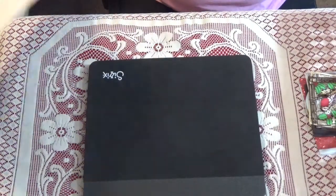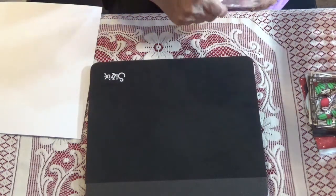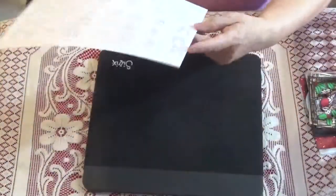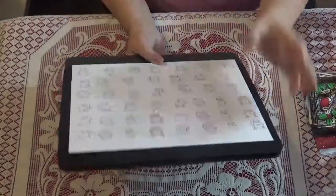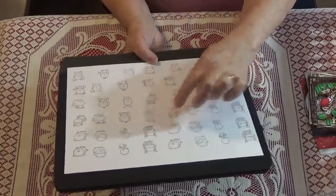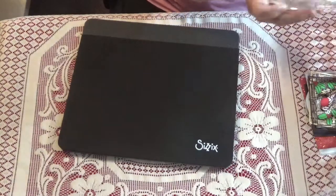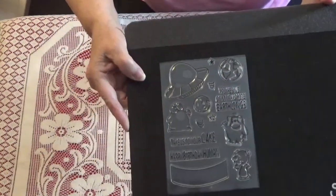From AliExpress I got this cute little set — they are little animals, and this is what they look like stamped out. They are tiny, but I think they'll be really cute to put behind a peekaboo window because they're so small. I was kind of surprised when I saw how small they were.